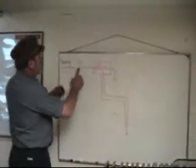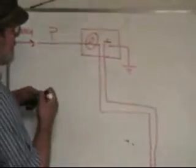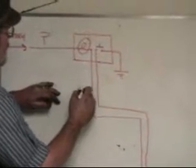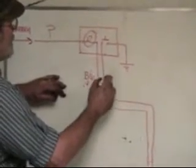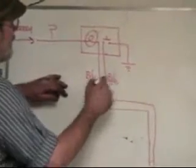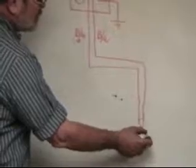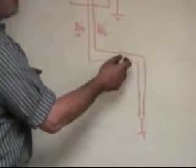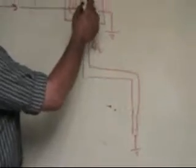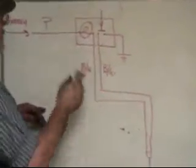That purple wire comes to a bulb, and from the bulb is one of the black with whites. And this other one's a black with white. That runs down to our switch. This is the switch that we saw down on the brake block, and there's another wire that comes up from there. When we press on the switch, we get a complete circuit.